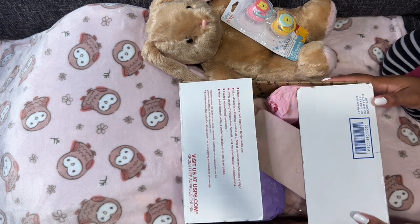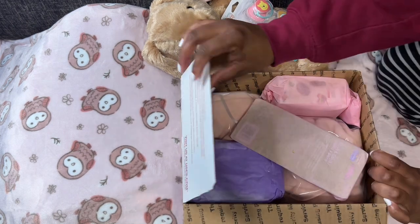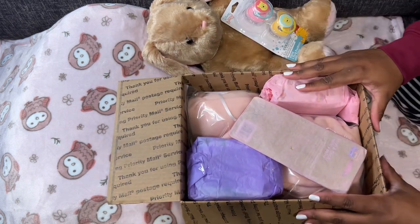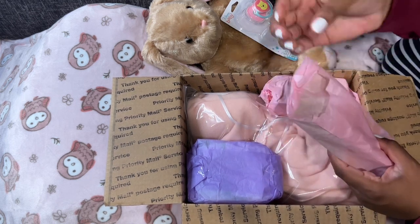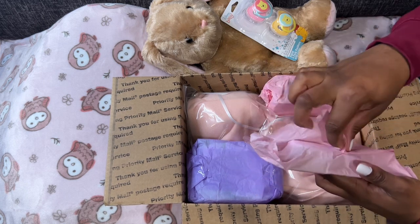Okay you guys, I'm just going to get straight into it. I've been waiting all day to do this and I am so excited and nervous. This is going to be my first silicone baby. It's 10 o'clock at night, I'm kind of shaky and nervous.